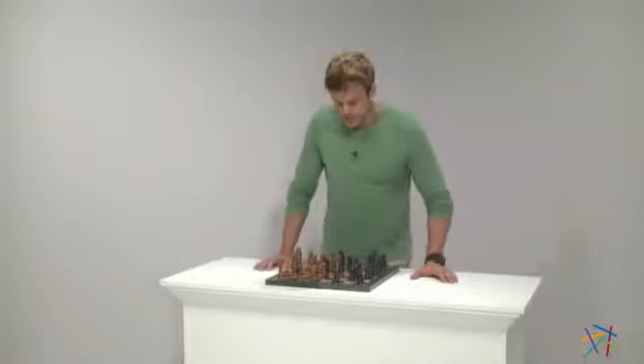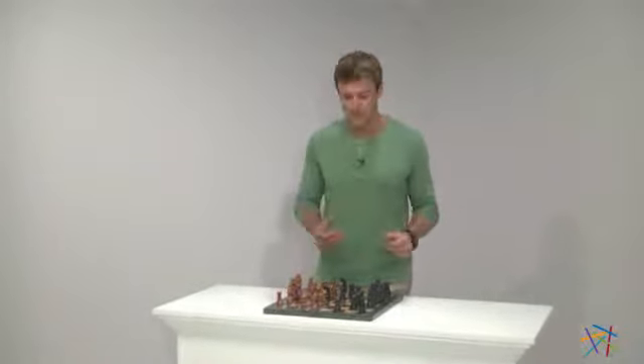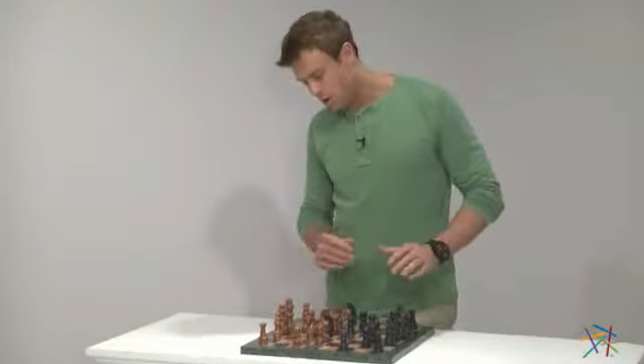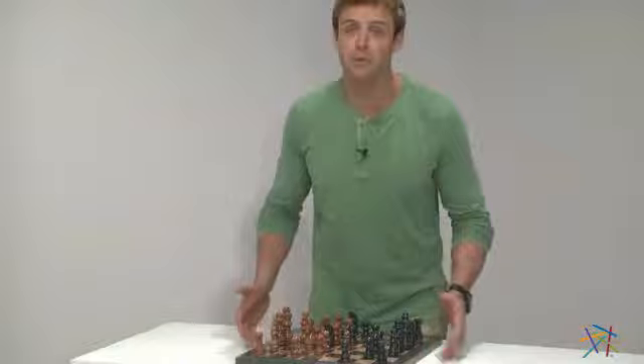And as you can see, with this expert craftsmanship you'll have years of enjoyment. All you need to do now is learn the rules. Thank you for taking the time to learn more about this Black and Tan Marble Chess Set with Green Marble Border.